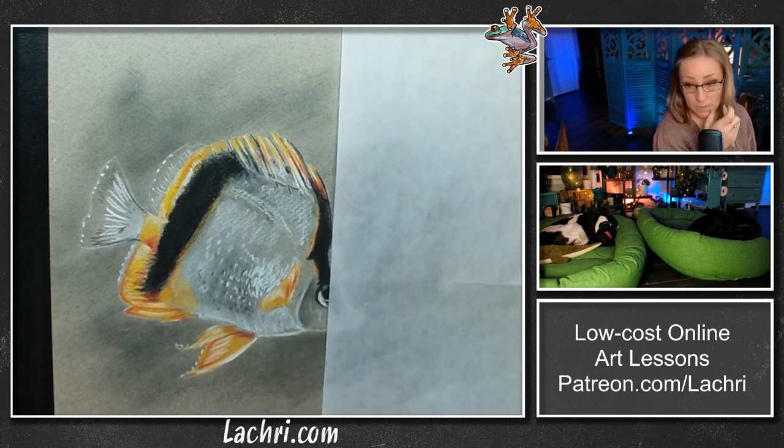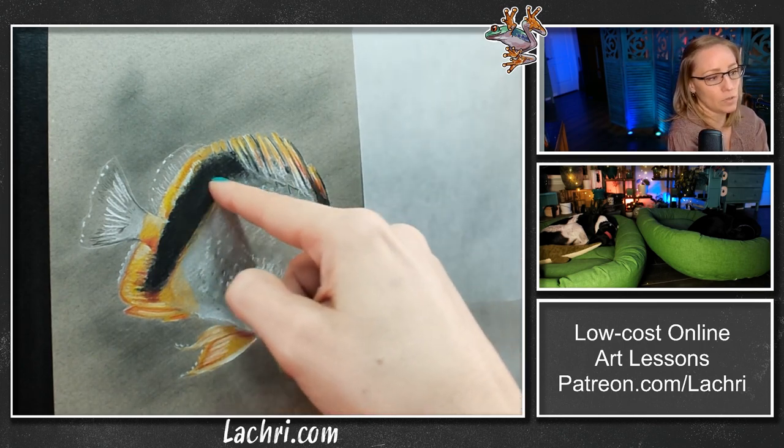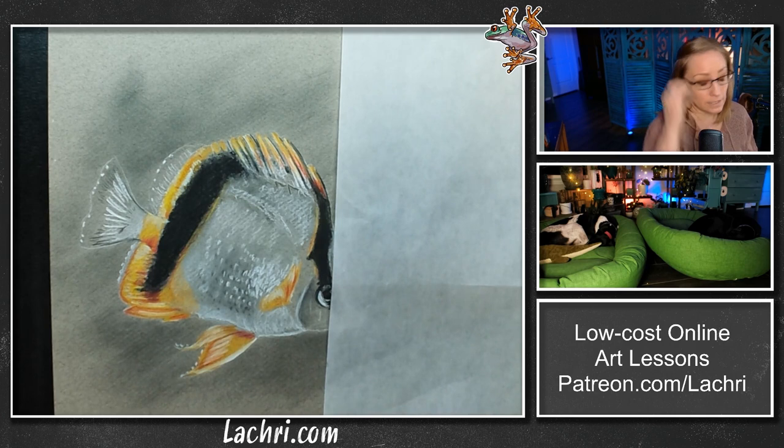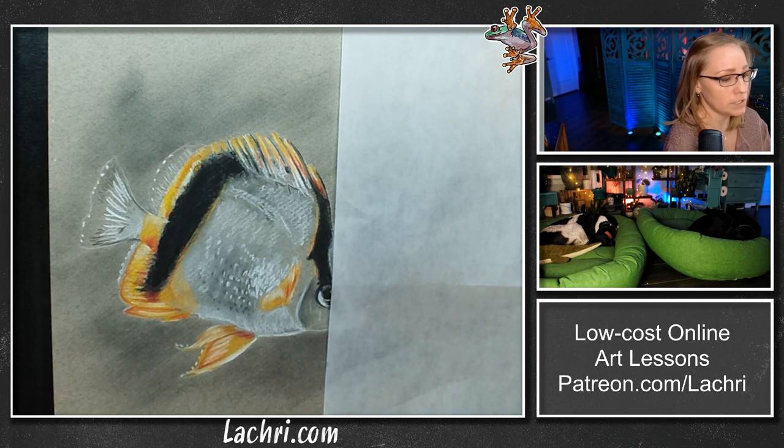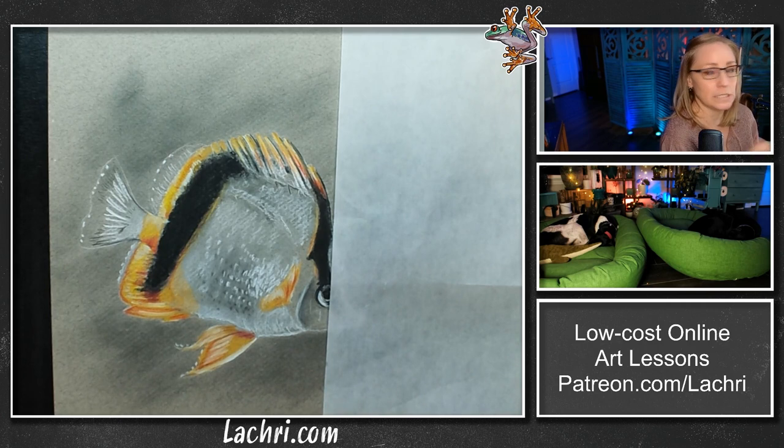The other thing to watch for: hippo tangs are notorious for this — a lot of photos you find on Pixabay or Unsplash have hole-in-the-head disease, where the skin isn't quite where it's supposed to be around the eye and along the lateral line. Depending on how severe it is, it gets really bad. You don't want that in your reference photo. So that's another one to check for — it's not just spots; sometimes there are weird markings that shouldn't be there because the fish needs some help.